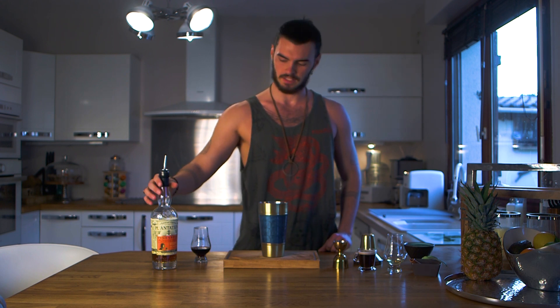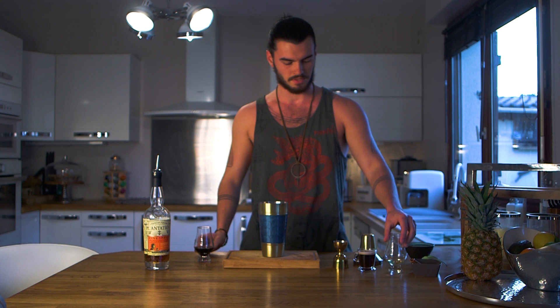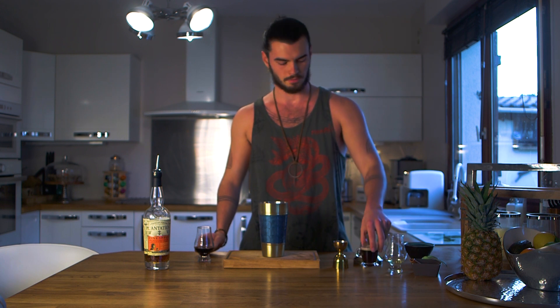Hello, today we're going to do an espresso martini — my take on the espresso martini with pineapple rum from Plantation, my favorite brand, coffee liqueur obviously, and vanilla syrup instead of the simple syrup, and an espresso.